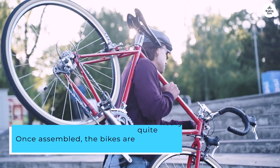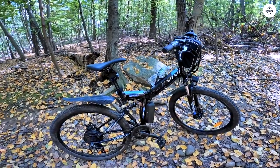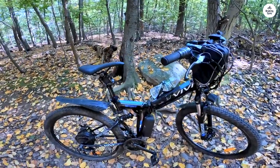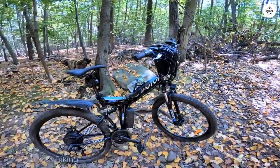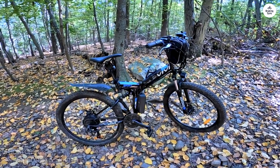Once assembled, the bikes are quite heavy, perhaps a bit heavier than I would have liked, but they are definitely sturdy. There's no guide for tire inflation pressure, so I checked online and found that 35 PSI is ideal for this type of tire and works well.